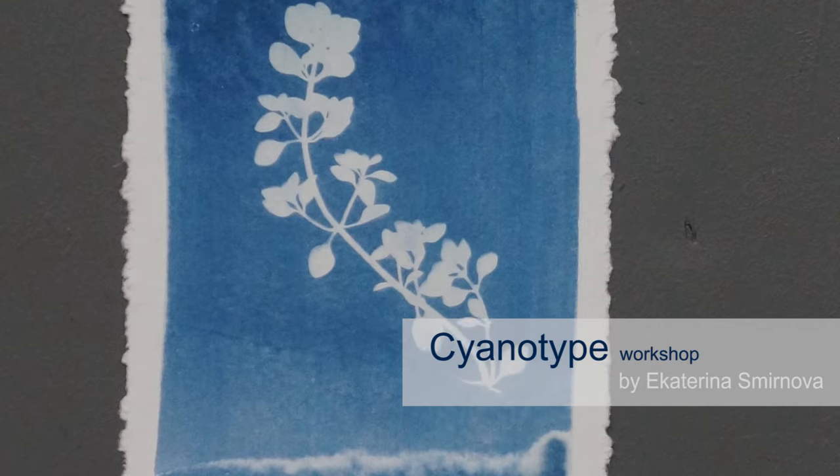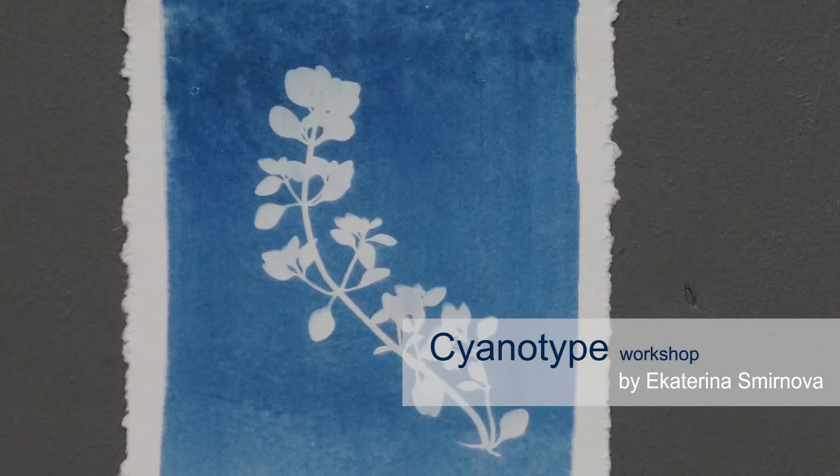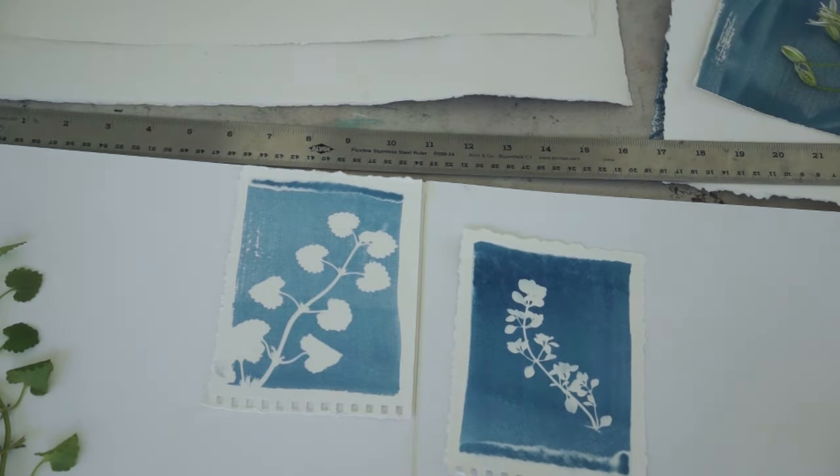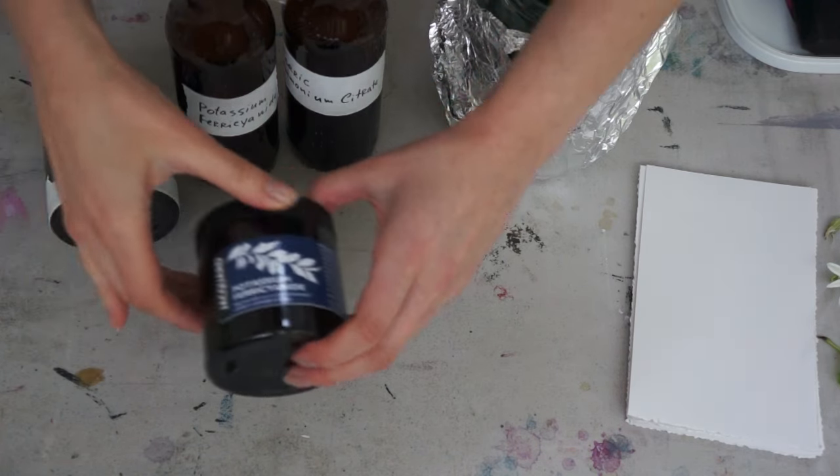This is a cyanotype workshop with Ekaterina Smirnova. Cyanotype is a photographic printing process that produces a cyan blue print.